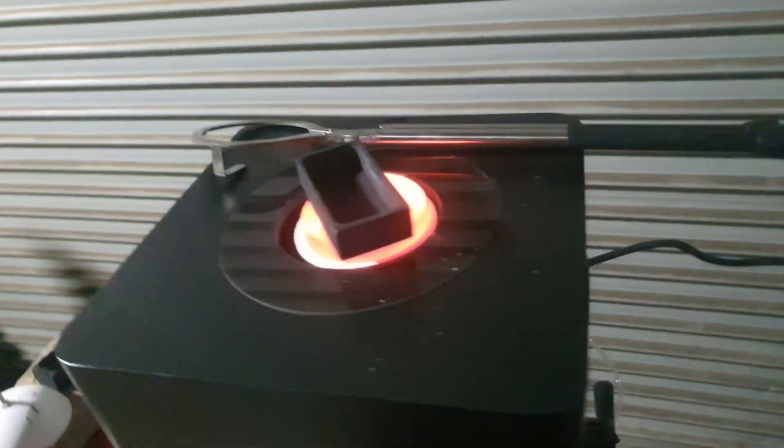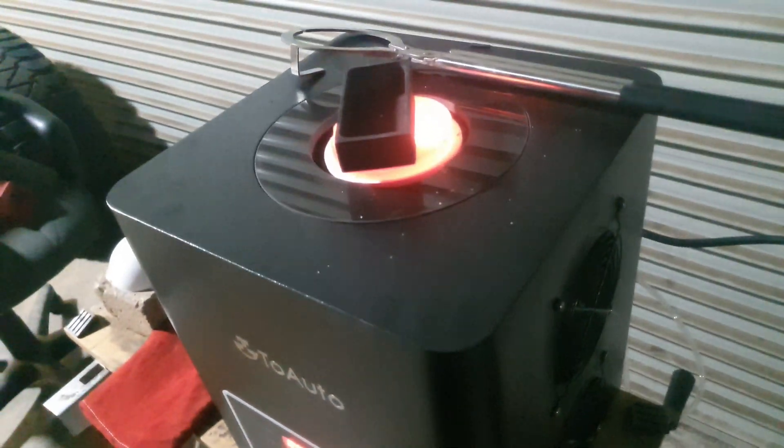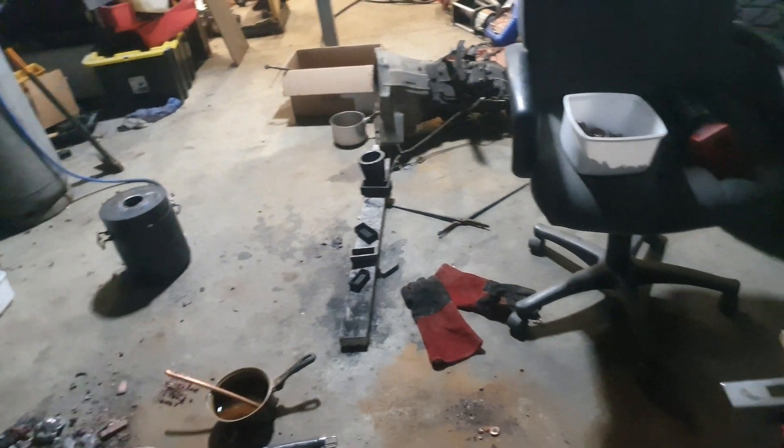The water pump is annoying noise-wise, but it's exceptionally necessary, so I can put up with it. This is doing its job in less than 10 minutes when the first one I had takes over an hour.